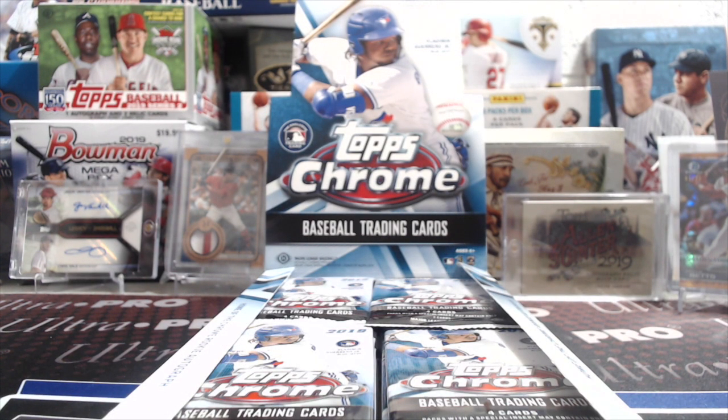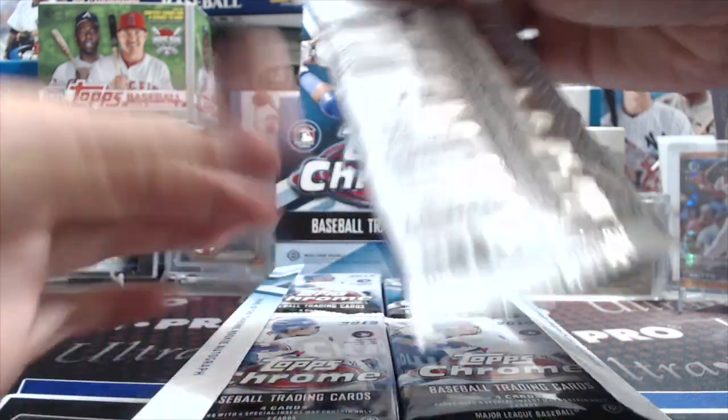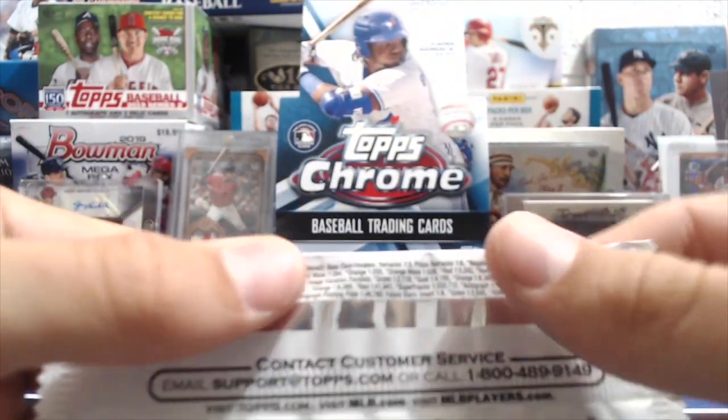Hey everyone, it's Up North Collectors here. We're breaking the brand new 2019 Topps Chrome Baseball — this is a hobby box this time. If you've seen our first video, it was actually a jumbo box where you got five autographs. Here you get two autographs and a chance to pull super fractors, colored parallels, refractors, and all the inserts.